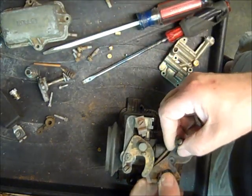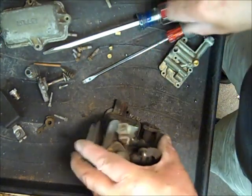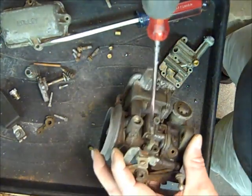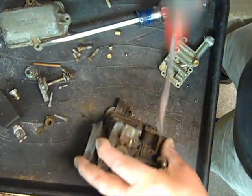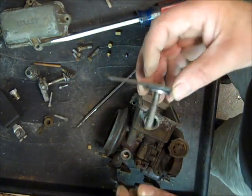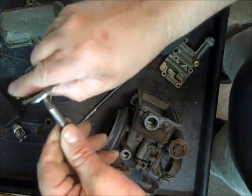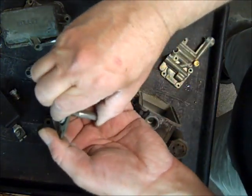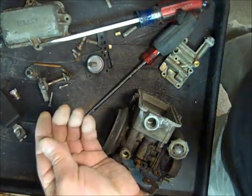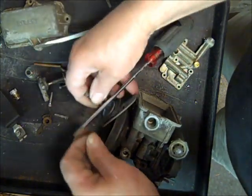The actuator hooks up to the linkage right here for the throttle — it pushes against the accelerator pump. There are a couple of these that look alike but differ in length, and if you get the wrong one in here your actuator isn't going to run the accelerator pump correctly. That's one of the things about getting the correct kit. If you don't have the carburetor number and you're guessing at the kit, you may get a kit with the wrong diaphragm in it.